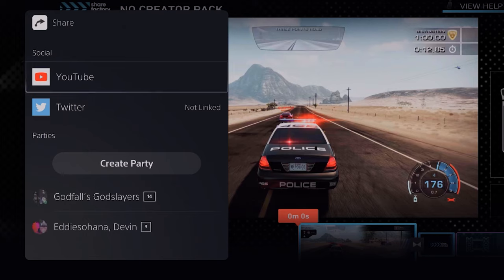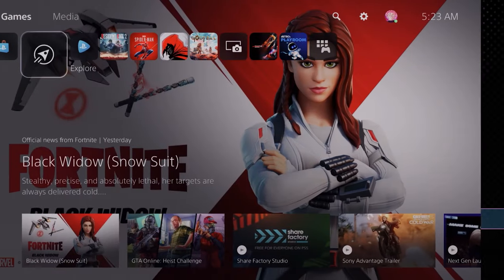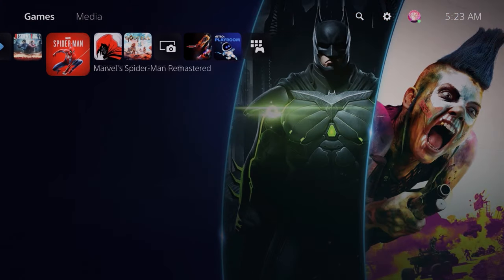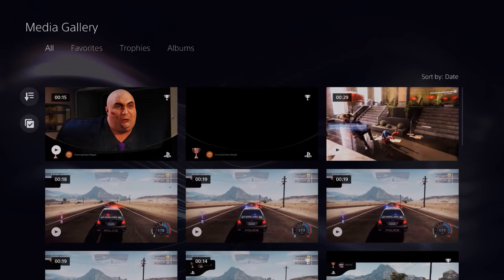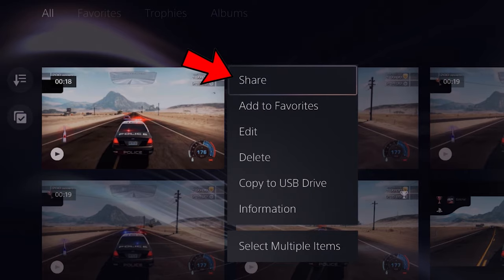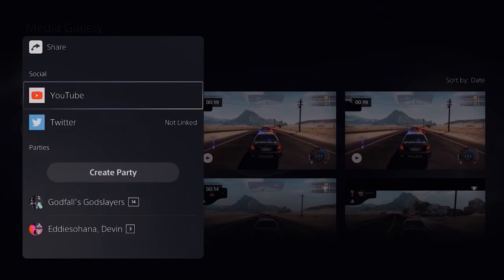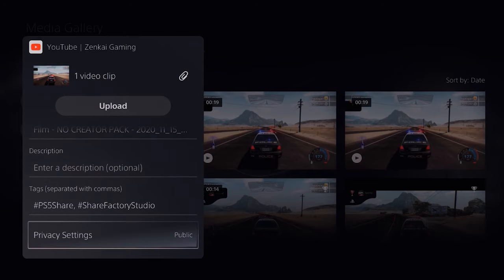I'm actually going to back out of this because I want to show you how to upload through your capture gallery as well, since you may not want to edit your videos. In our capture gallery, locate the clip or video you wish to share, press the options button on your controller, select share, and then select upload to YouTube. Since my account is linked, we'll go straight to the upload screen, which allows us to change our title, description, tags, and privacy settings — whether we upload as public, private, or unlisted. Once you've filled out these options, you're done.